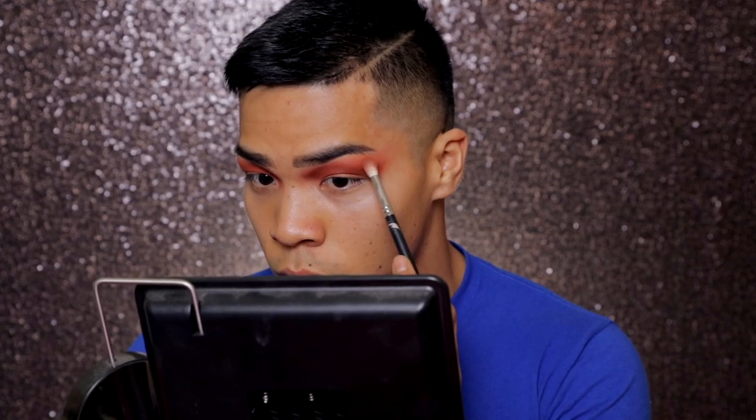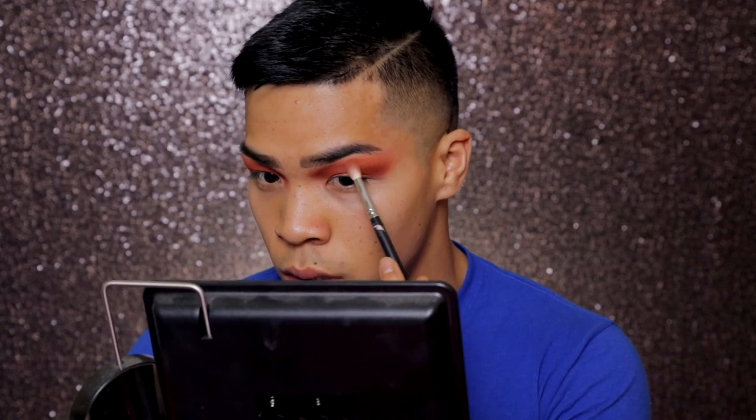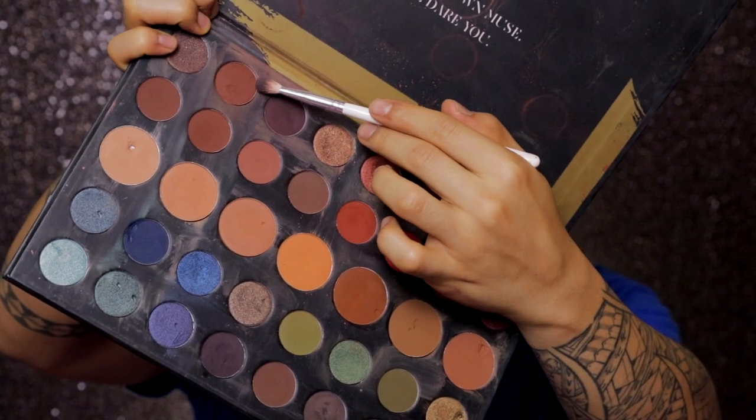I'm going to take that color we used earlier and blend it out. Now I'm going to take a more brown color and put that underneath the color I put there. Blending until this shit doesn't look like a harsh line — it's going to look like a harsh line anyways, but that's what I figured out. My eyes look vixen, baby.